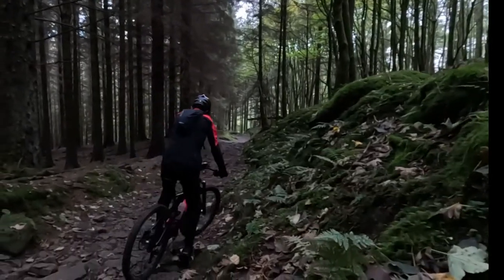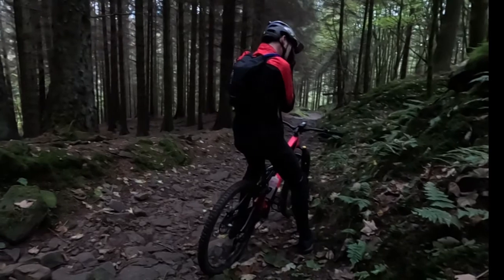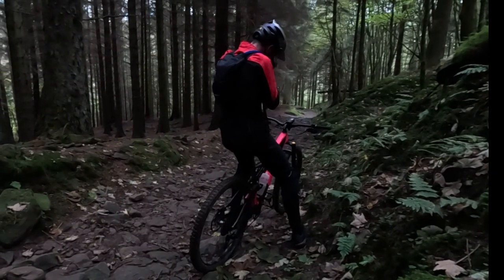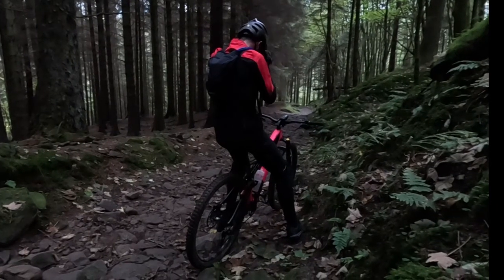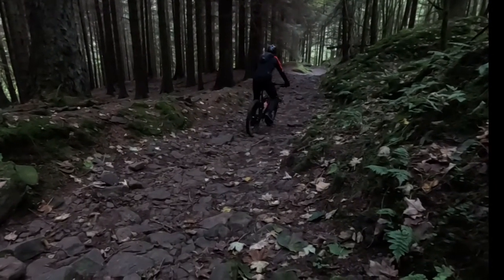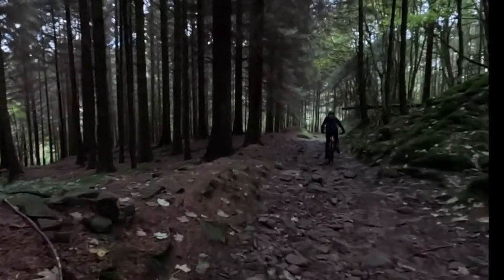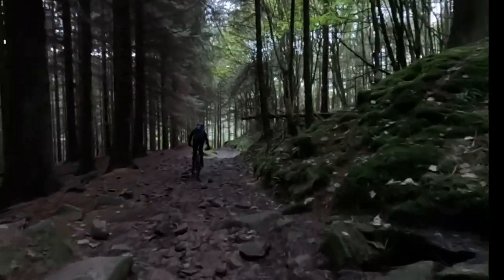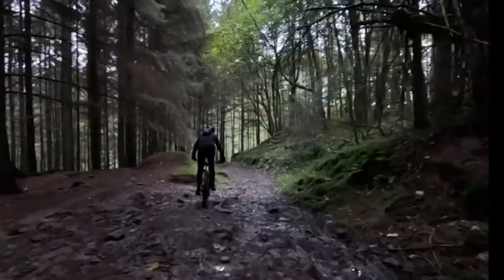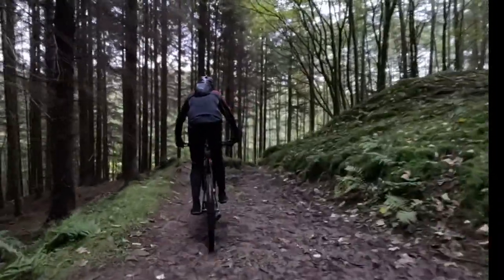Chain slaps all over there. Sweat in your eyes? No, I've got mud in my eyes. Okay. That's it, well done. Keep going, keep going. Awesome, man.